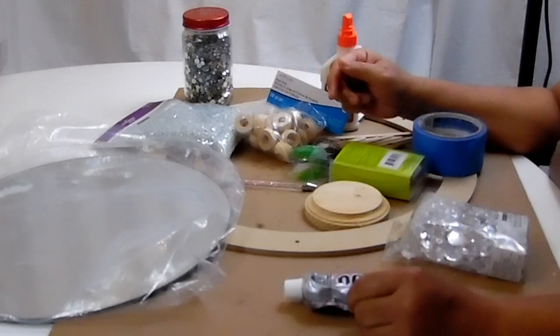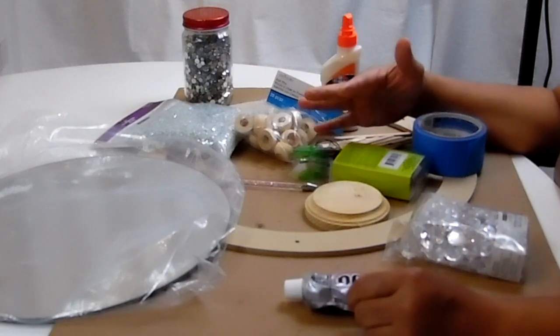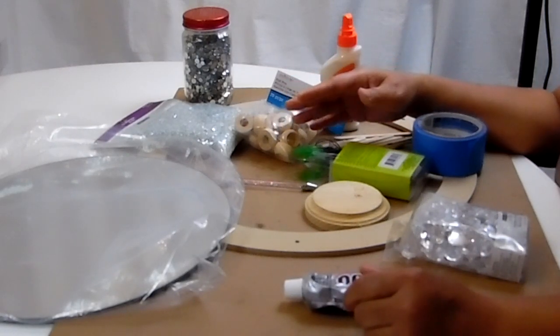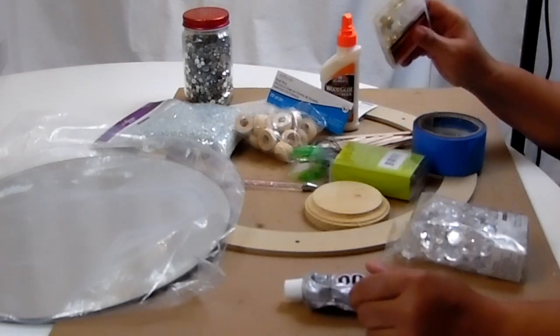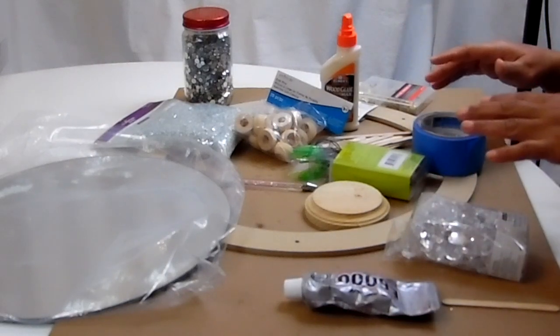Hi guys and welcome back to Beverly's Design Time. Tonight I'm going to be doing another mirror DIY and these are some of the things that I picked up from Dollar Tree, Michaels, and Family Dollar. I'm going to go ahead and go through the list of things I'll be using for this DIY.